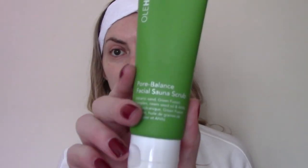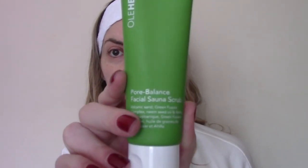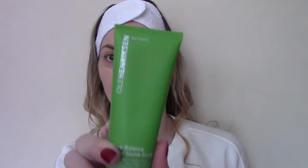I'm going to begin with the Pore Balance Facial Sauna Scrub. My skin has already been cleansed — I don't actually have an Ole Henriksen cleanser, so if you've tried them, let me know how they were down in the comments. This is an 85 gram size. In the UK, Ole Henriksen is available exclusively from Boots and this costs £22. It's described as an innovative facial scrub inspired by traditional Scandinavian spas.